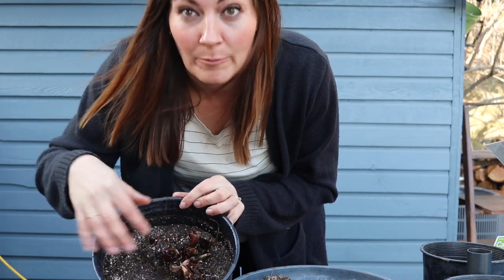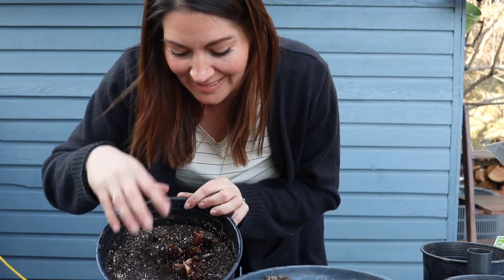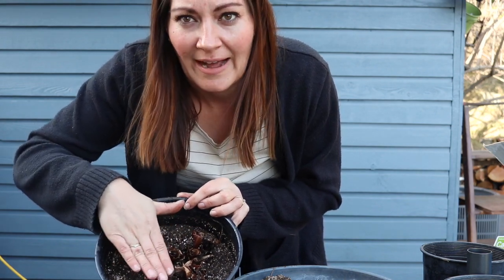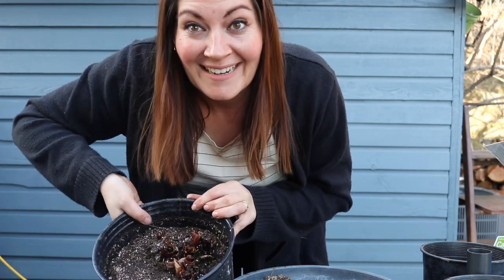It's all right to leave some of the growth points exposed — also similar to dahlias — because you will be able to see some of the growth come up. When I put them into their summer pots, I will be leaving the soil a little bit higher than this. But this is good for now. Okay, one done — five to go!